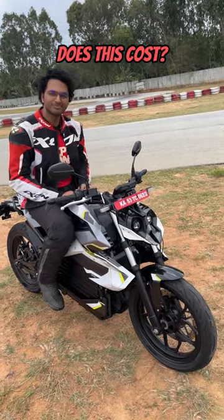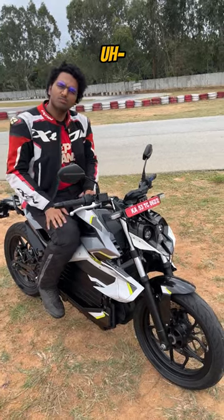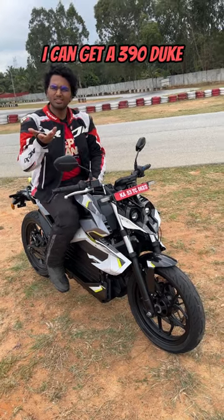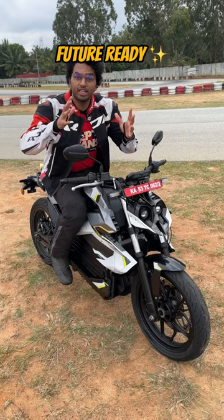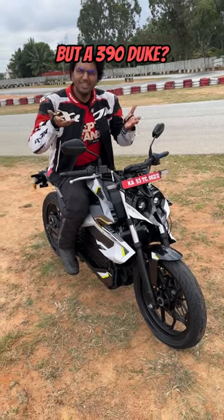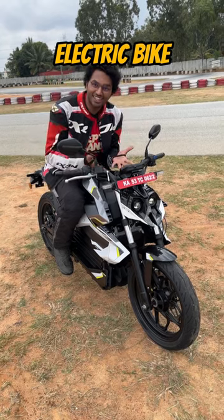And how much does this cost, the million-dollar question? It's 3,60,000. What? I can get a 390 Duke for 3,10,000, man. But this is an electric bike, future ready. But it's a 390 Duke. Electric bike. 390 Duke. Electric bike. 390. 390.